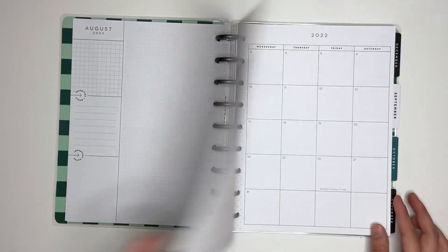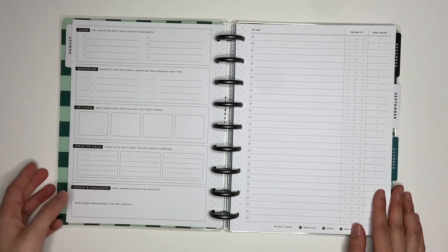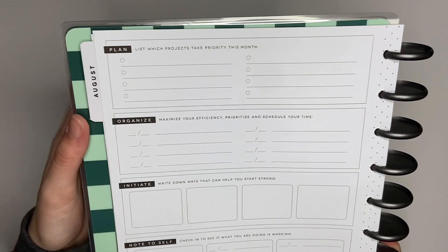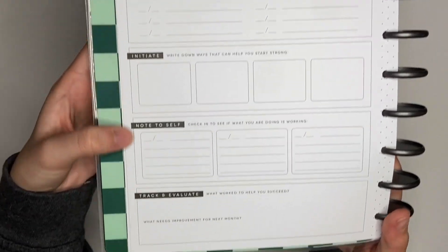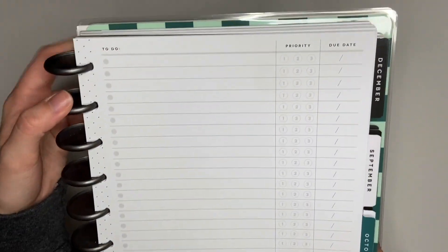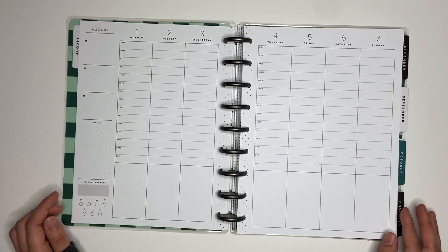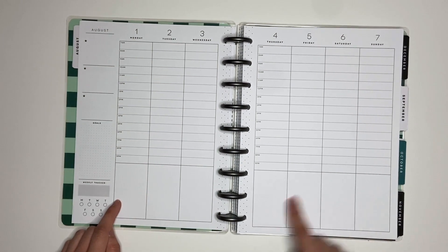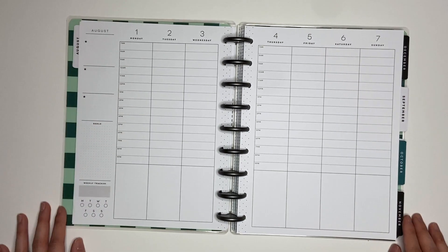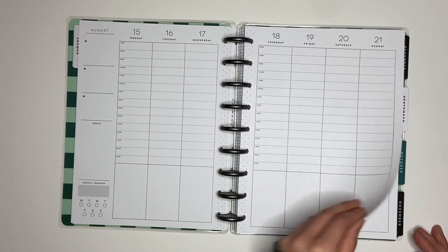Here's the August divider and the August monthly is super neutral as well. The monthly page has sections labeled: plan, list which projects take priority this month, organize, initiate, note to self, and track and evaluate. That is so cool. The next page is a big checklist with to-do, priority, and due date. The weekly layout is an hourly layout with a blank section at the bottom, a weekly tracker, a dot grid section for goals, and three little sections at the top. The hourly layout goes from 7 a.m. to 9 p.m. and is super neutral, which I am obsessed with.